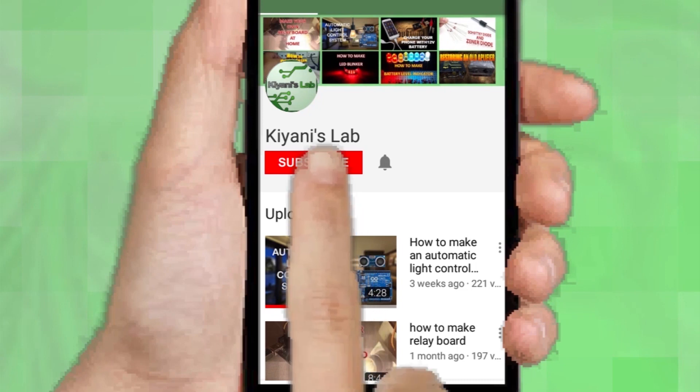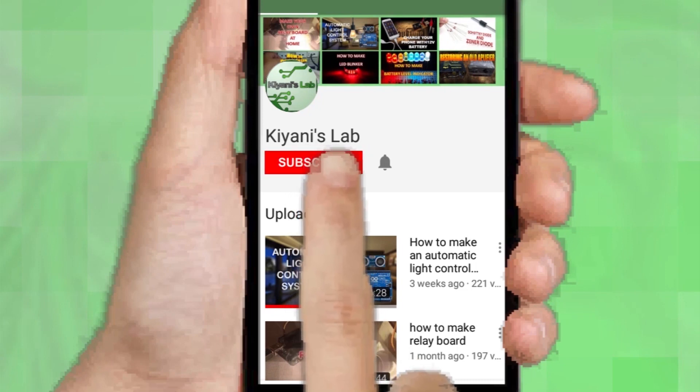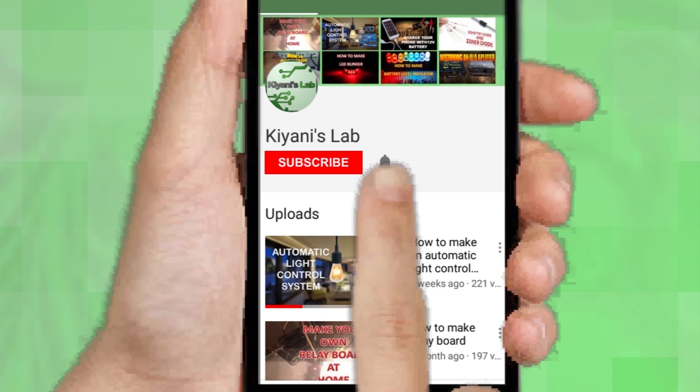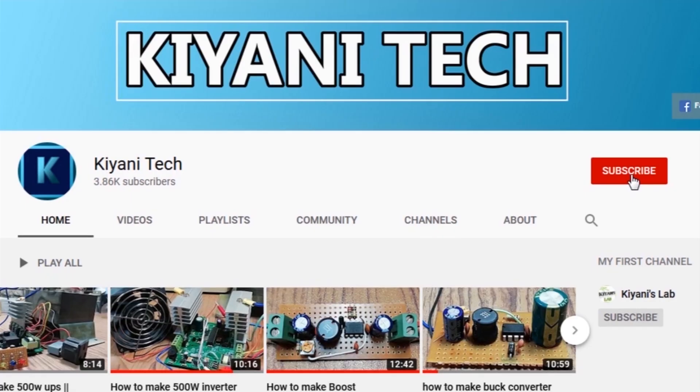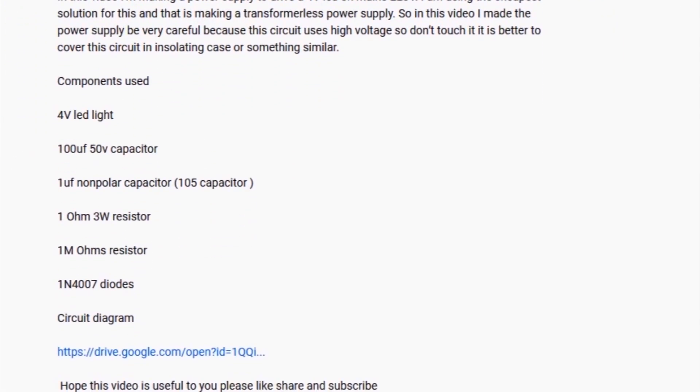If you are not subscribed to my channel, then do subscribe and don't forget to press the bell icon so you can get notified about my new videos. Follow me on Facebook and Instagram. I have a second channel, CaniTech, do check it out as well. Subscribe and support it — all the links are in the description.